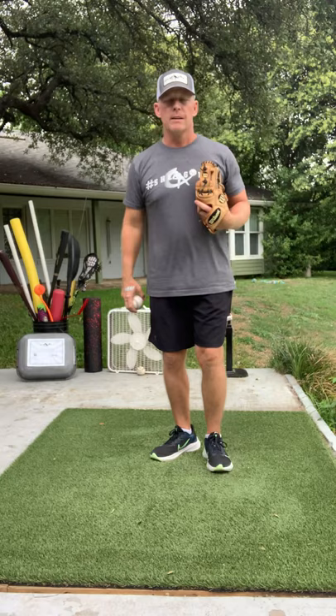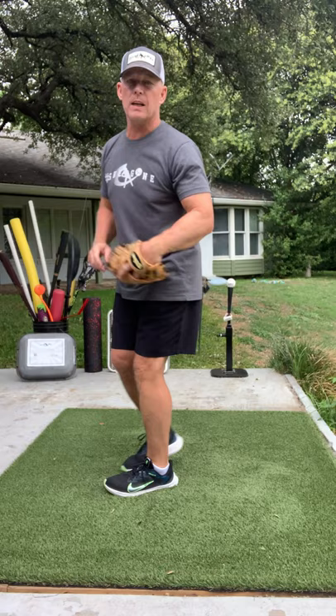The next backhand we'll work on is the one you can't get to — the one that's way out here. I don't have enough time to go over that today, but that will be the next drill.